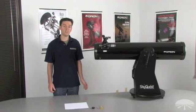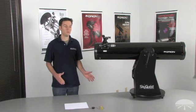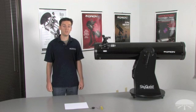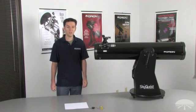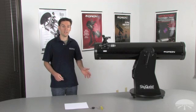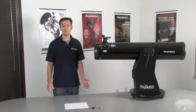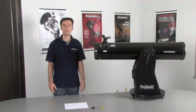Collimation is the alignment of your telescope's optics that enable the best focus possible. You can think of collimating your telescope a lot like tuning a musical instrument — it's something you periodically have to check for and occasionally make adjustments. Once you get the hang of collimation, it's really a rather quick and simple process, which only takes a few minutes to complete.